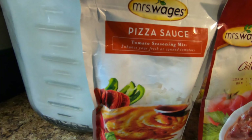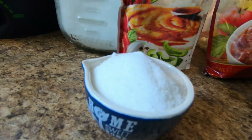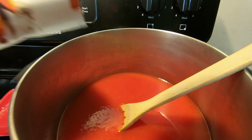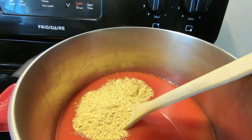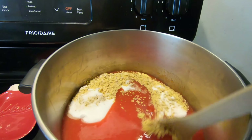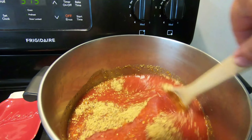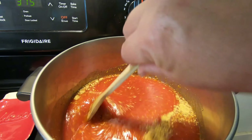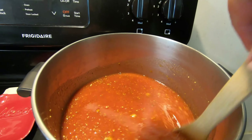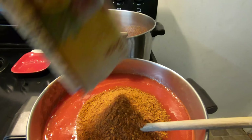To shorten the video a little bit, Carolyn's already made her tomato sauce and she'll be using 10 cups of tomato sauce for each pack. For the pizza sauce, we're going to have five tablespoons of sugar added into it. There she's pouring the Mrs. Wages pack in. Mix this up real well, and also in each one of these, to thicken it up just a little bit, she put in a can of tomato paste.